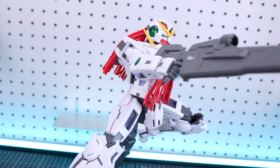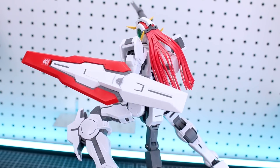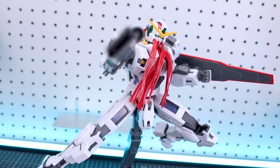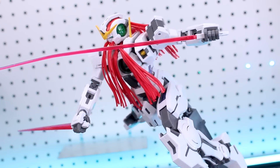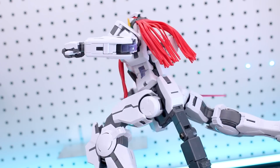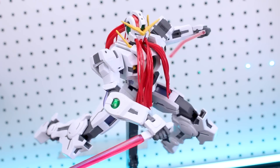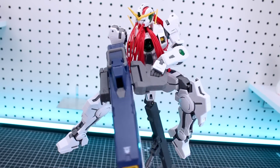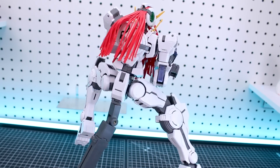With that really light armor look and added articulation you're able to achieve a wider range of mobility for more dynamic posing, which is another really cool thing about the Nadleeh. As far as using its different weapons, everything works pretty well even with the massive GN cannons. You don't have much weight issue - again just the same wrist problem and that's about it. It's a little bit tricky to get the hands attached into the separate GN cannons but other than that it's not really a problem.